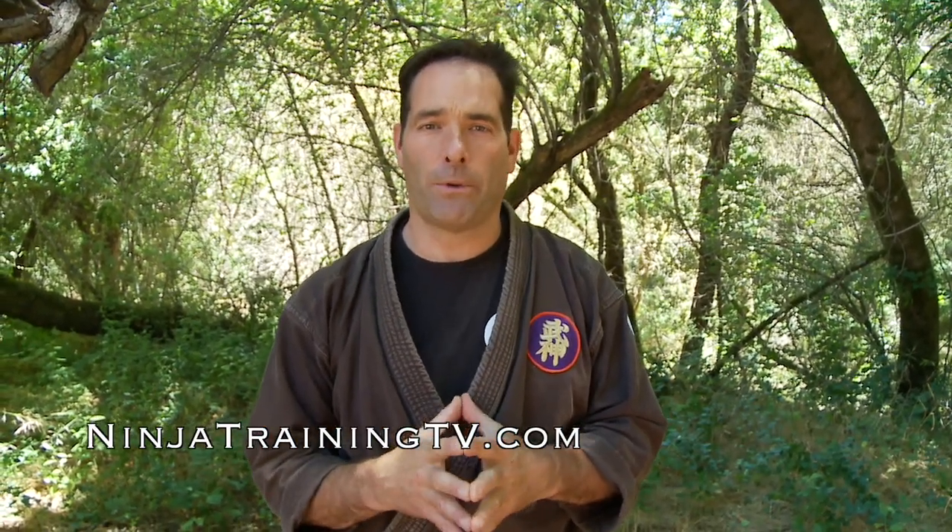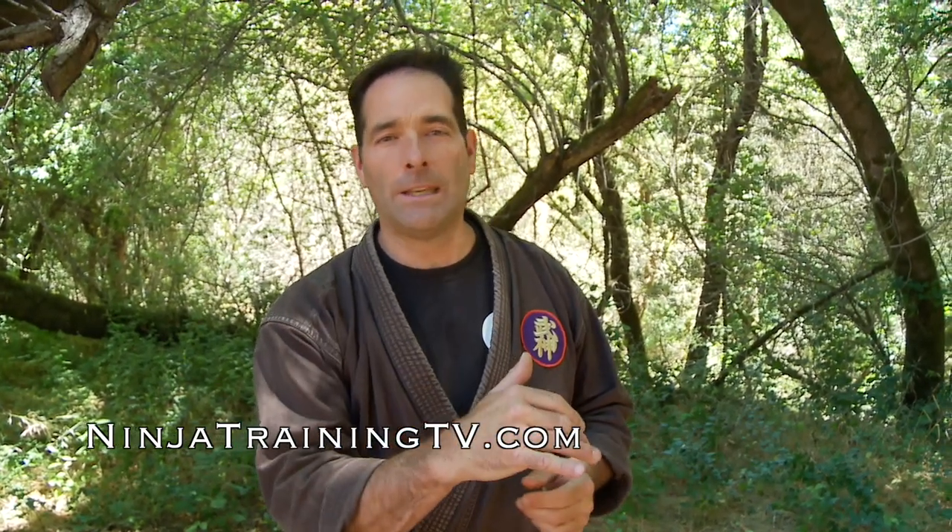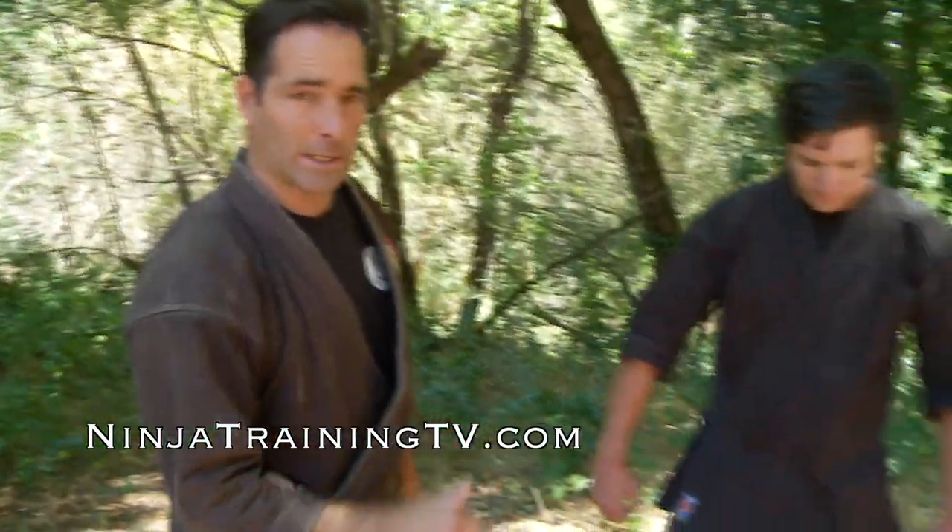Hey everybody, it's Mark Remke with Ninja Training TV. Today we have a really special thing for you guys — we have all the kyushu points from Gyokko-ryu. These are the pressure points you can use when helping heal people and when defending yourself. It's all in your intent and how you push on them. I'm just going to flow through the body for you guys so you can get a general overview of all of them. We'll start down at the toes.